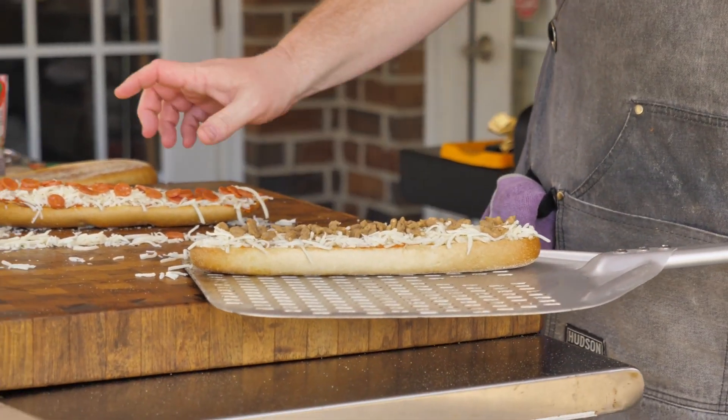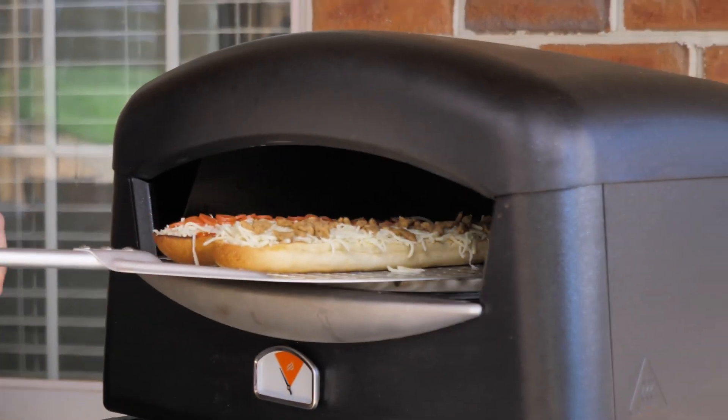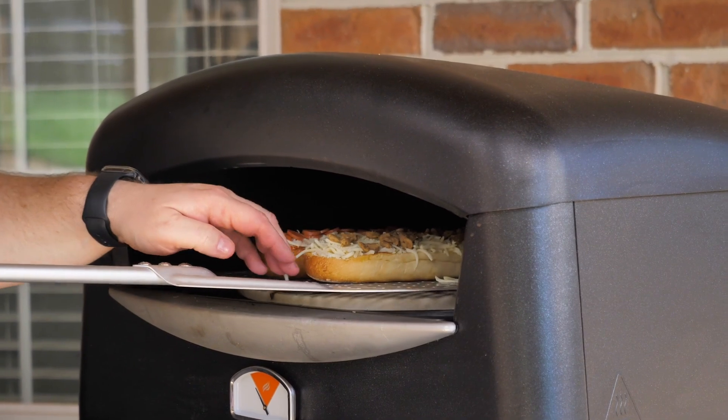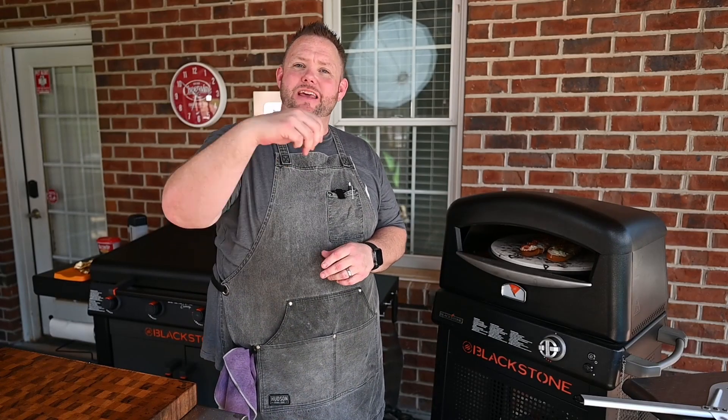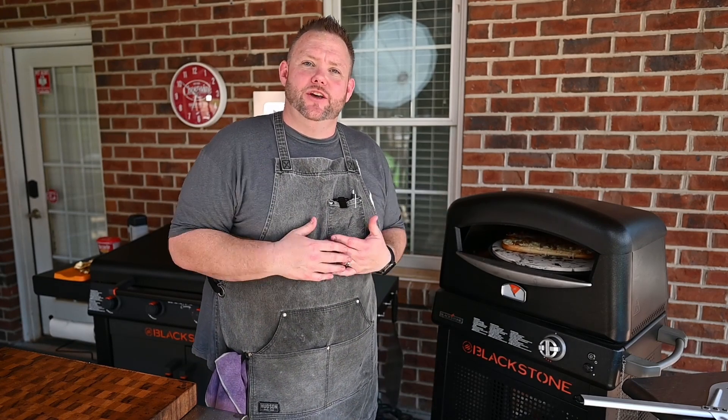Our pizzas are built up. Get them onto our pizza peel — boy, those are going to be lovely — and we're just going to slide them onto our stone. Hey, thanks for watching thus far. If you don't mind, hit that like button, hit that subscribe button, and also leave me a comment. I'd love to interact with you.